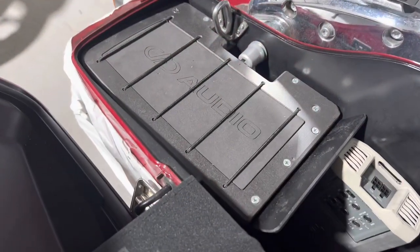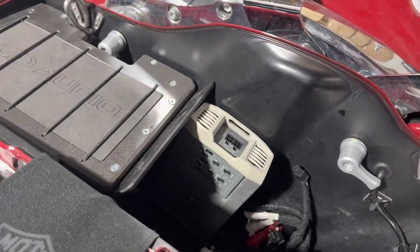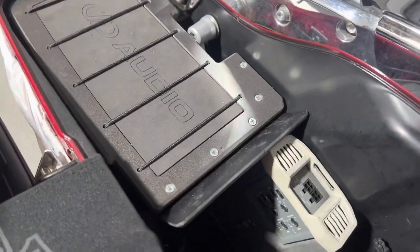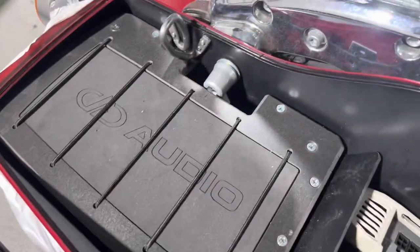This is the opposite side, already installed on the bike. You have the client's Rockford amplifier there. This is a Road King, so all the amplifiers have to go in the saddlebag. Pretty good fit and finish on this kit — I'm impressed.